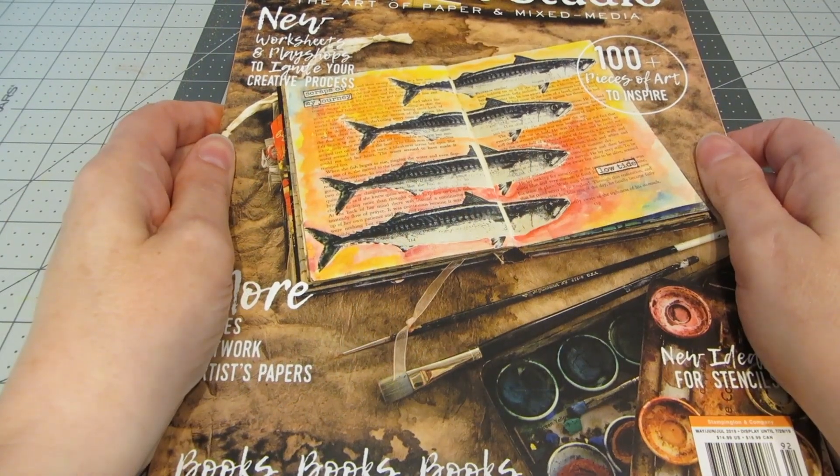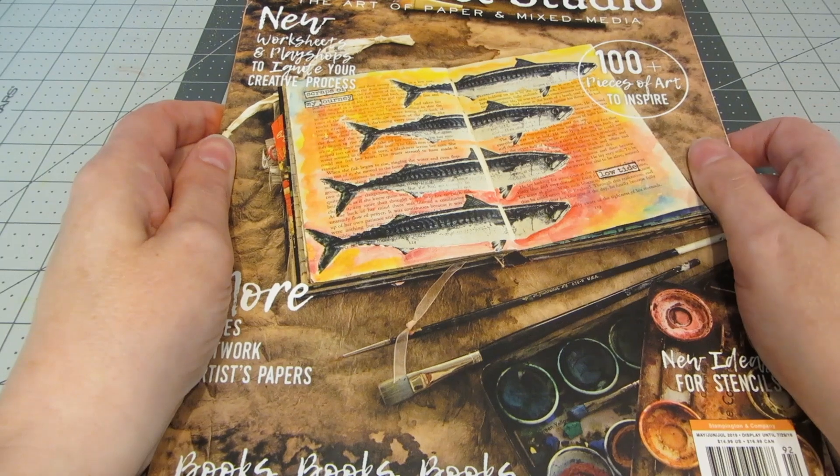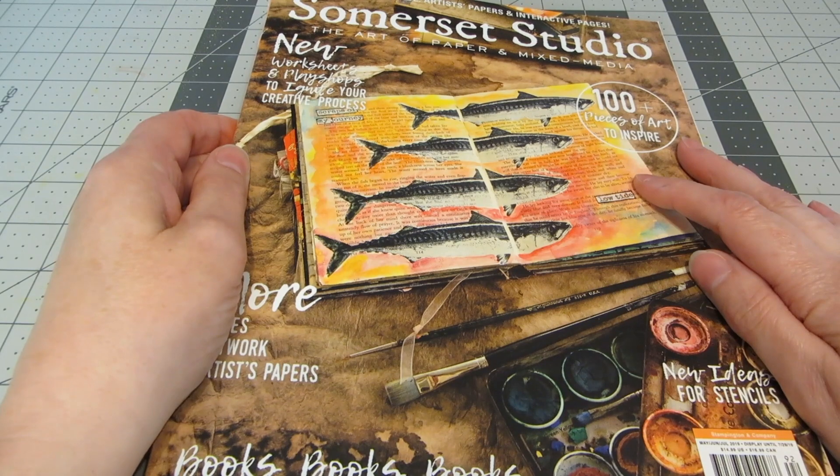Hi everyone, this is Heather. Thank you so much for joining me. Today I wanted to give you a quick peek at the newly revamped Somerset Studio Magazine. This is a magazine that's published by Stampington & Company.